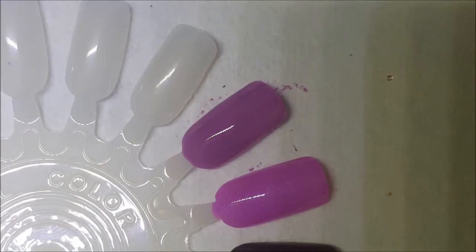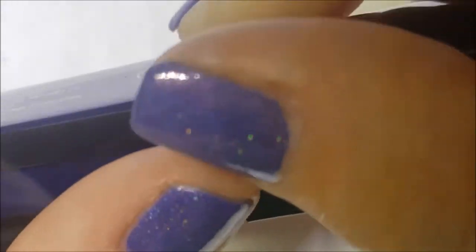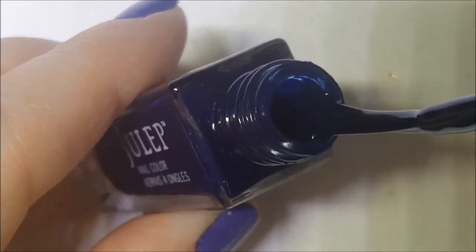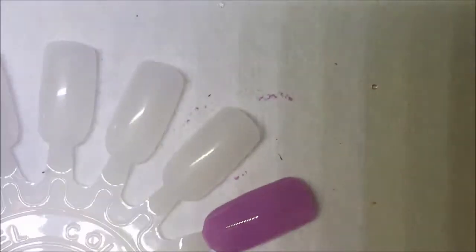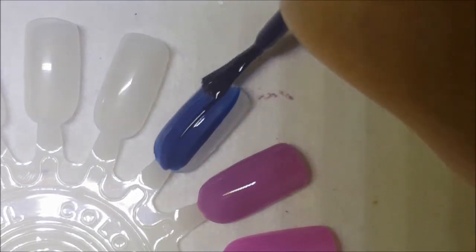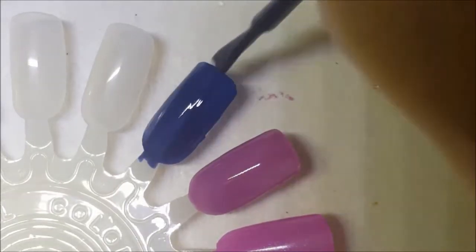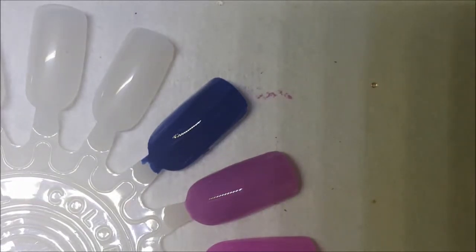And then we have Lola. Give Lola a shake — this looks like a navy blue cream. Okay, let's go ahead and swatch Lola. And that's basically what it is: an inky blue cream. Nothing special there; I'm thinking that's going to be a stainer.